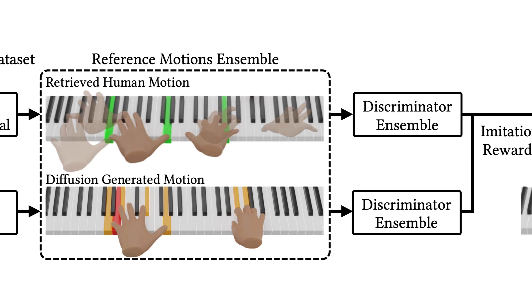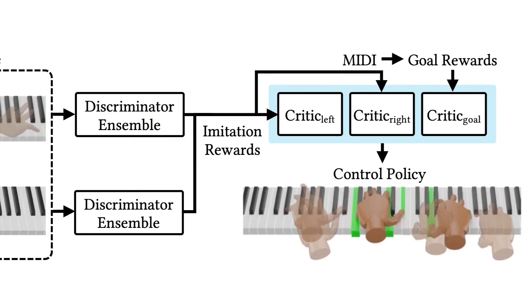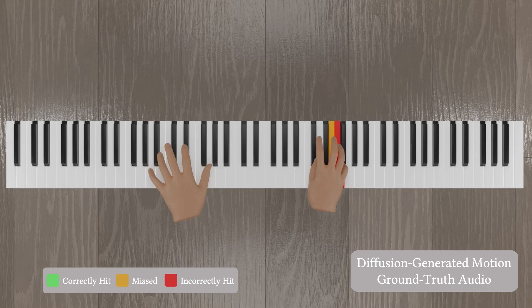The policy is trained to minimize the goal-based reward and imitate the reference motions. Next, we demonstrate our pipeline's performance on musical pieces not included in the original dataset. This video shows the initial motions generated by the diffusion model. While the motions visually resemble appropriate pianistic movements when matched with the input music, they do not achieve the precision needed to accurately strike the correct keys.